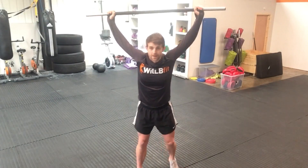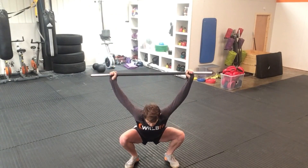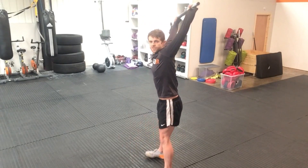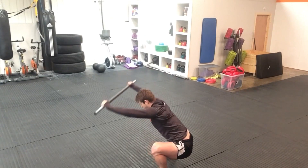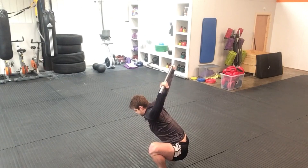Shoulder-width apart, chest up, arms locked out. Take a full squat and sit there as low as you can, nice and comfortable, then come out of it. From the side, you'll notice that the bar stays above my head — not leaning forward or back. I stay down there and I can feel everything stretching while I'm in the squat. Not only will it make you more flexible in the lower body, it'll stretch out your quads and your hamstrings.